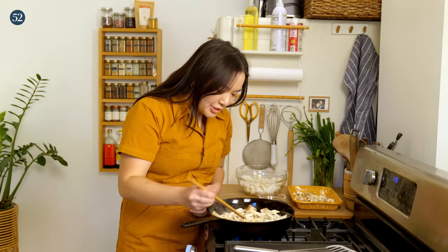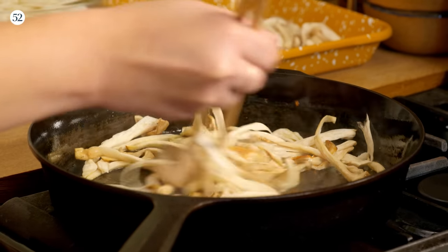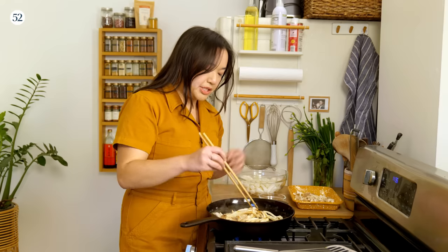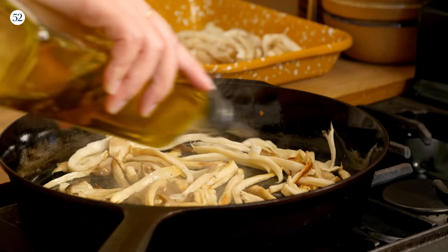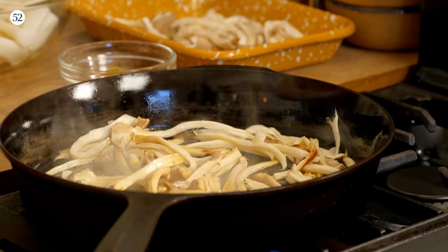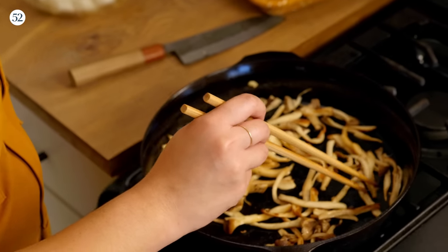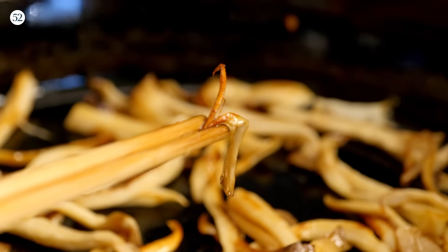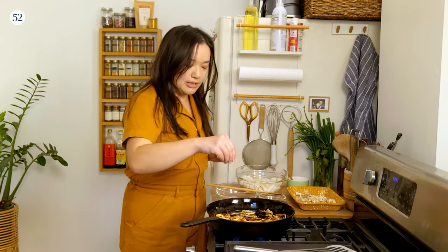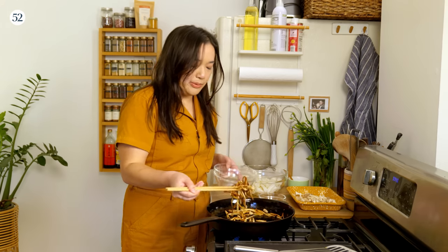After a few minutes, check one of the mushrooms — it should have a really nice char on it. Now gently move these around a little bit. You can start to see some nice color on these mushrooms. Flip them so the other side has an opportunity to have good contact with the pan, and add a smidge more oil. Let those go for another couple more minutes until you start to see a nice deep golden brown color on the other side. Our mushrooms are looking really nice — deeply golden brown, with wispy edges that look really crispy. Season with a little bit of salt, quick toss, and then transfer them to a bowl because we're going to cook our noodles next.